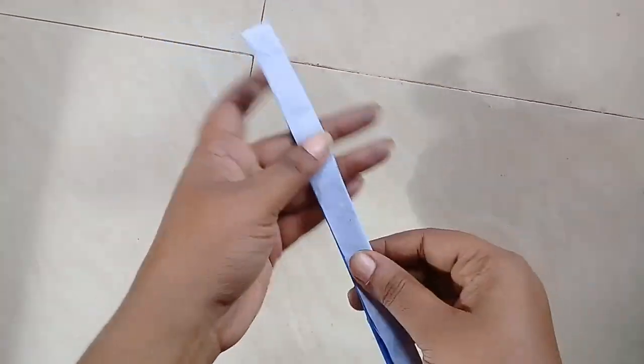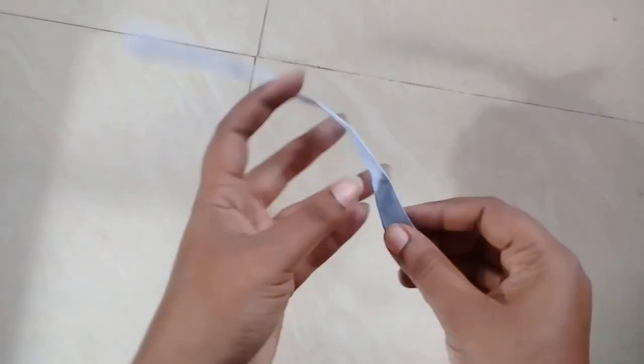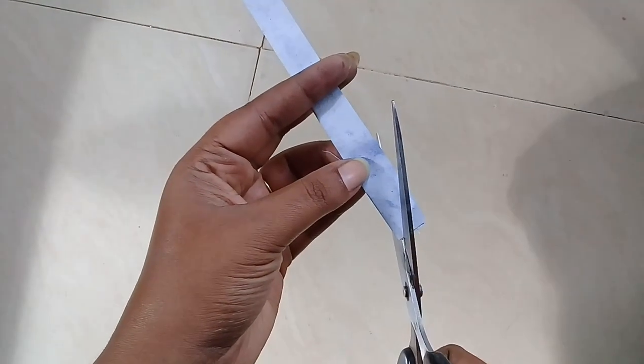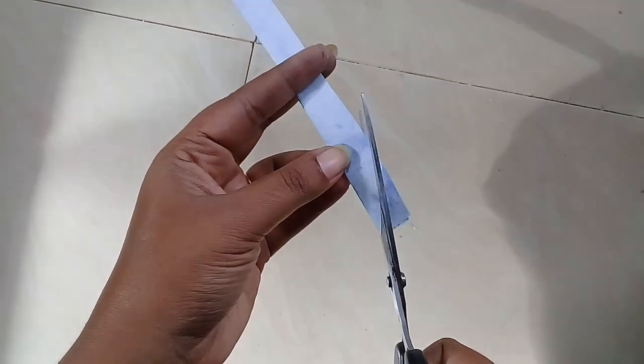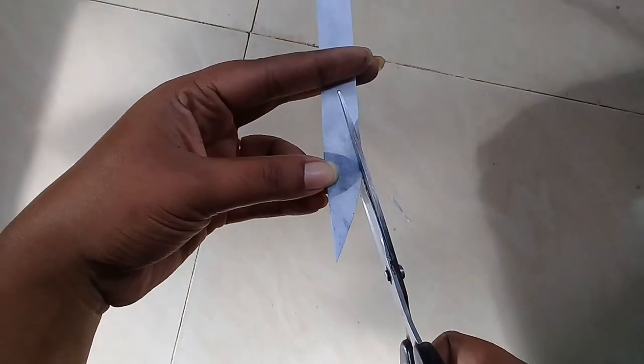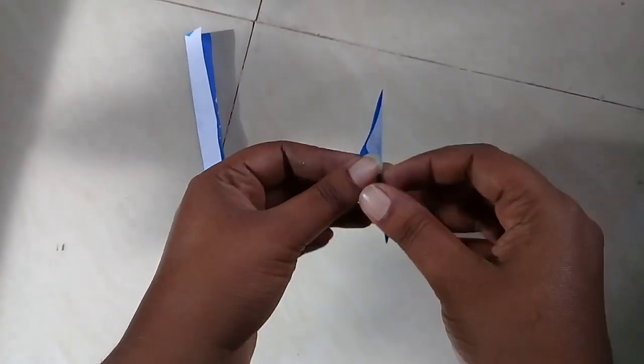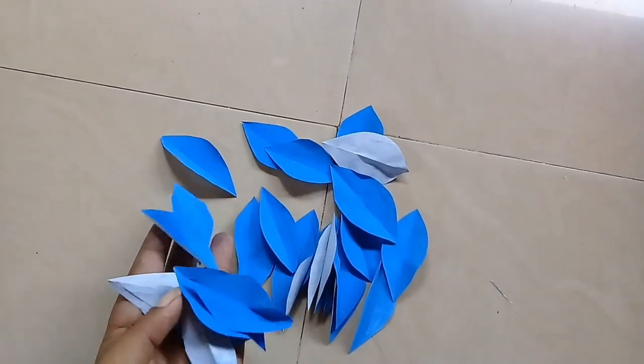I have brought blue paper here. I have used the paper color for this paper. We will add the leaf in this method. I will add the leaf here. I have cut the leaf here.